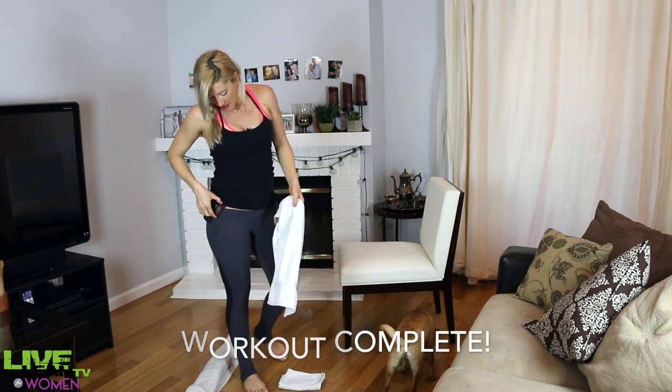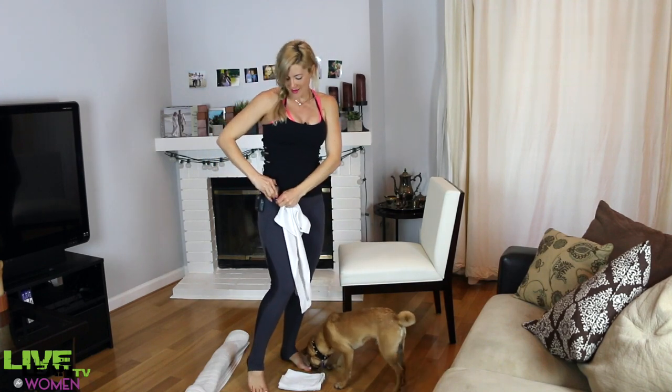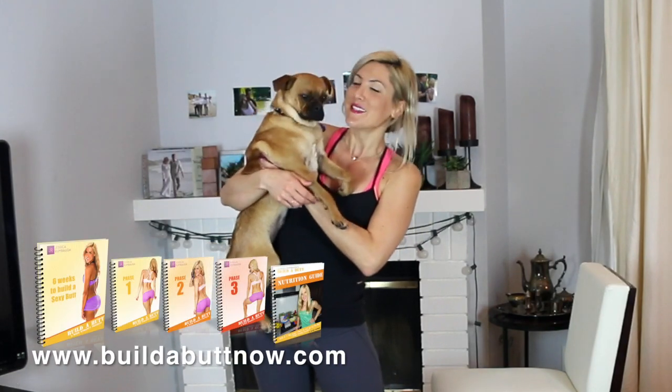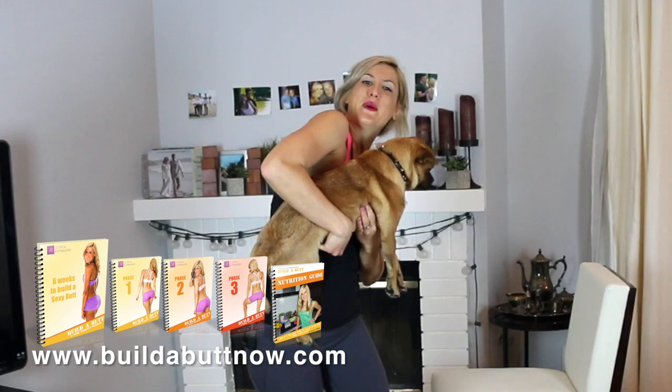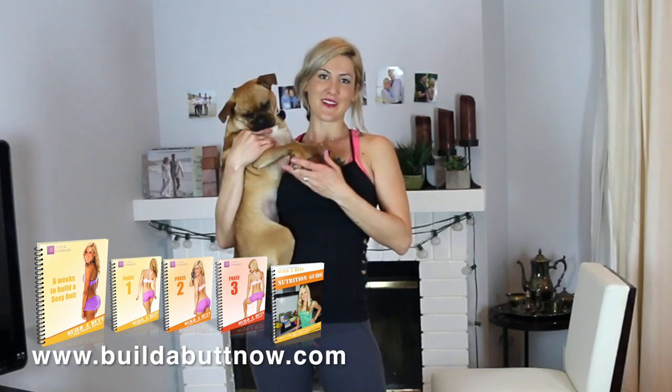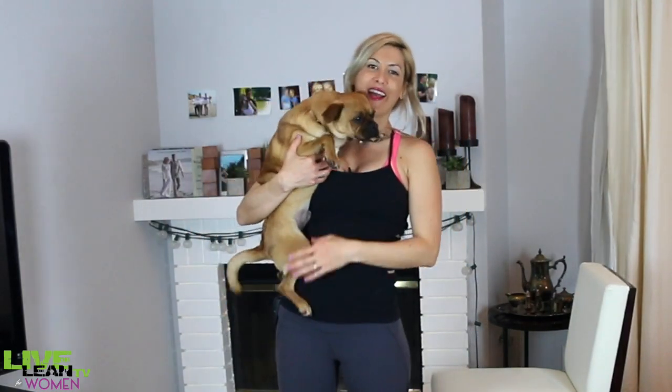Woohoo! Good job everybody! Thanks so much for joining us for this workout. If you liked this one, I know you're going to love my program Build a Butt, available at buildabuttnow.com. It's a six-week program that can be done entirely at home with minimal equipment like a chair and some towels, and you can do the entire program quietly in your living room. I hope you enjoyed today's workout — save it for future use and come back and do this one with me again. I'll see you every Thursday with a new episode here on LiveLeanTV.